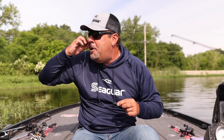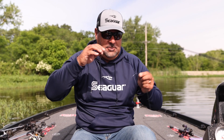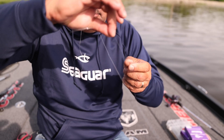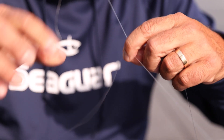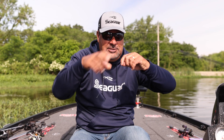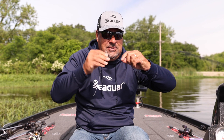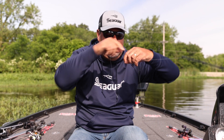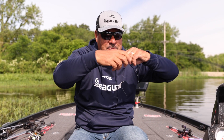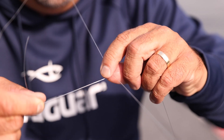The key of this knot is tension on your braid and tension on your fluorocarbon. I'm going to put the braid in my mouth and put the fluorocarbon over the braid. I'm going to wrap forward once, back once, forward, then back, forward, back. You're going to do this 20 times.